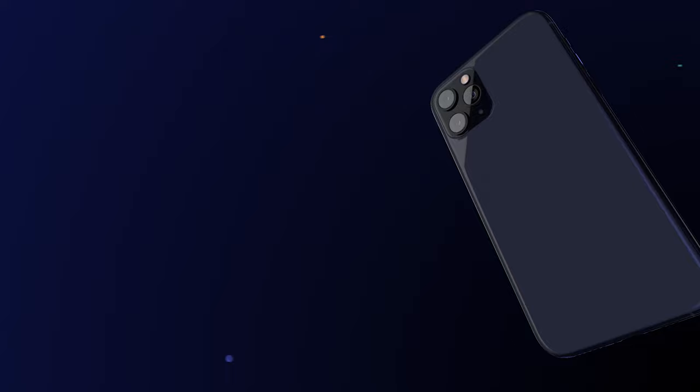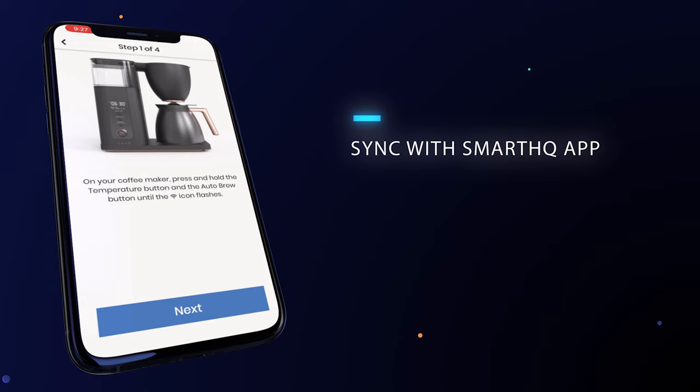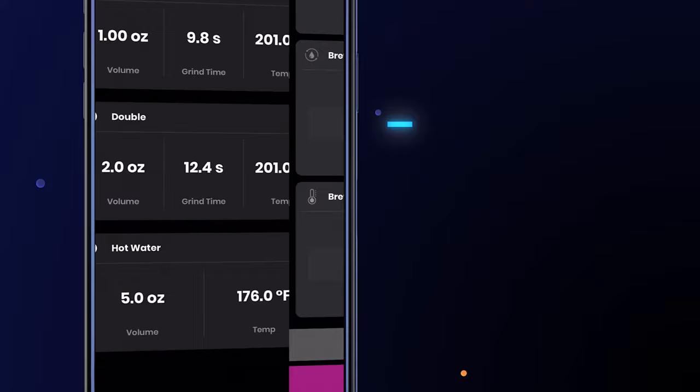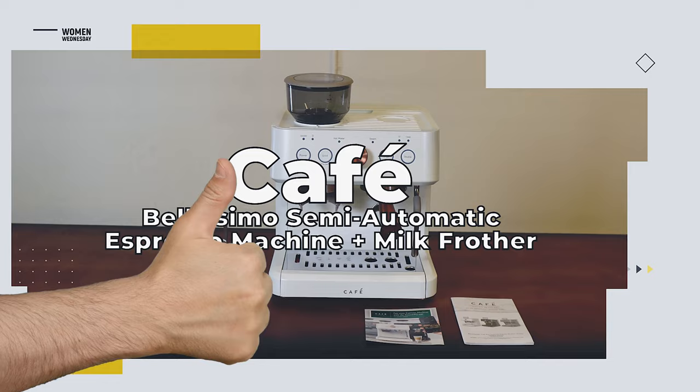The Cafe Bellissimo espresso machine is also Wi-Fi enabled, allowing users to sync with the Smart HQ app. It's really best for fine-tuning grind time, water temp, and other small adjustments. There are a few recipe ideas and drink customization settings, but not a whole lot you can't do on the machine itself.